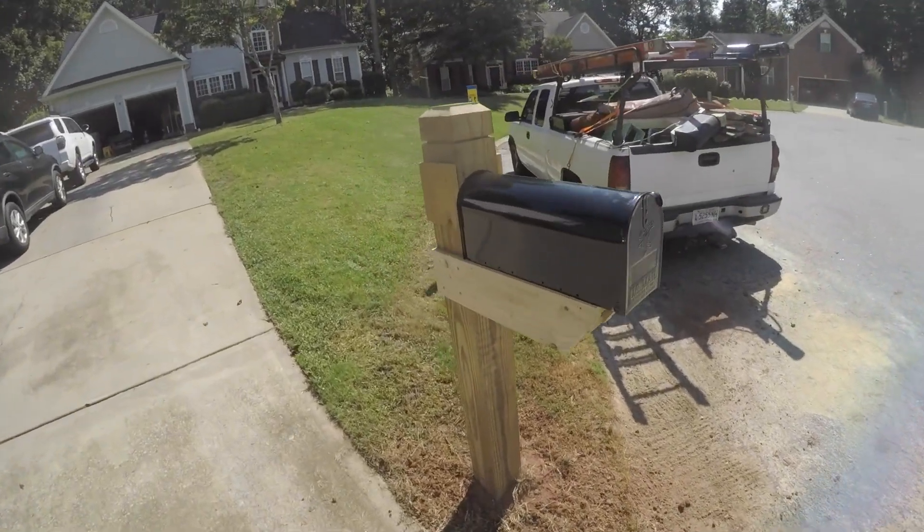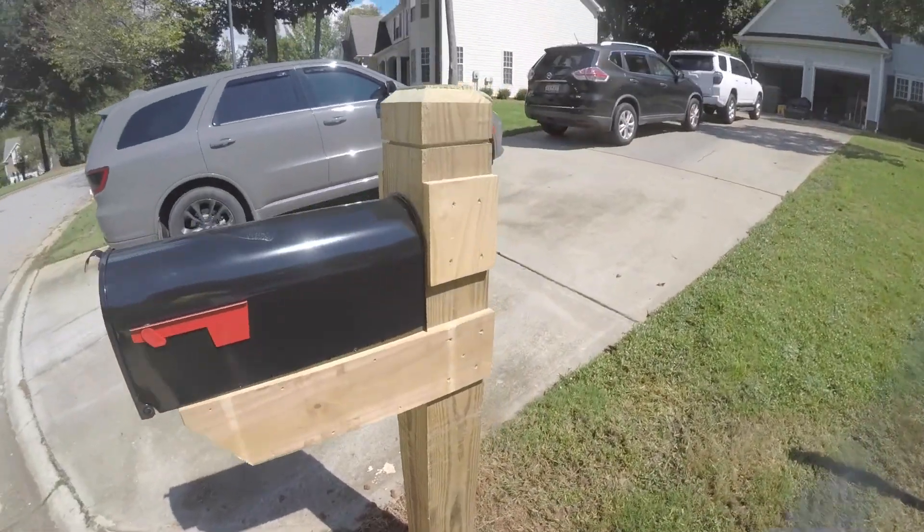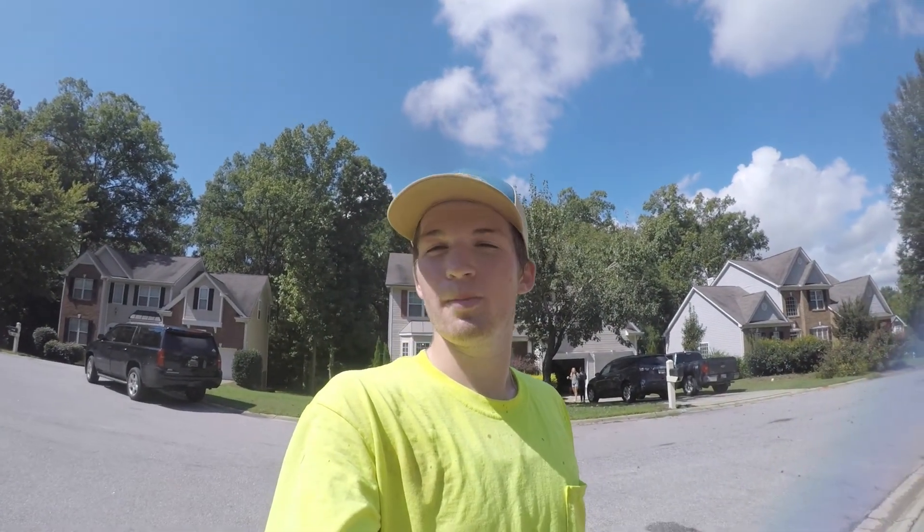And that right there guys is how you build a custom mailbox. Turned out great. The customer is going to paint it just because it's a specific color for the HOA so they all match.